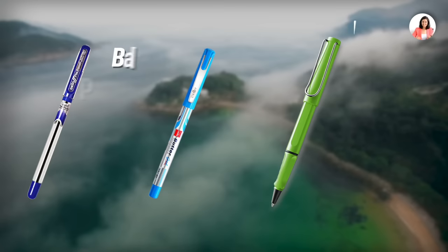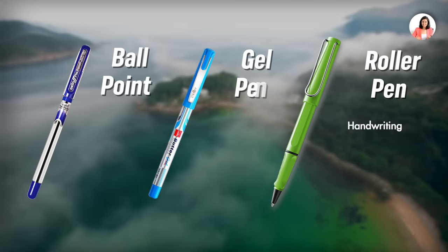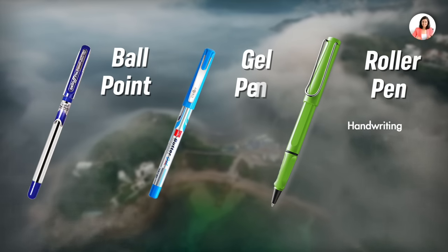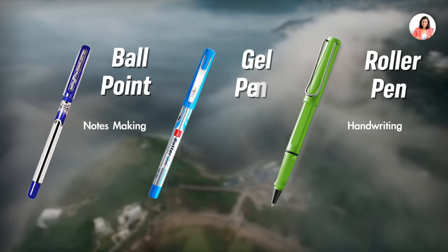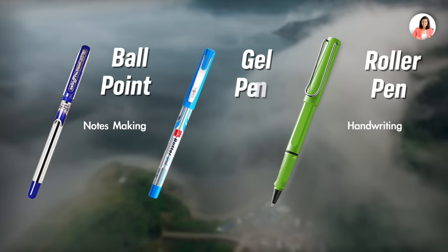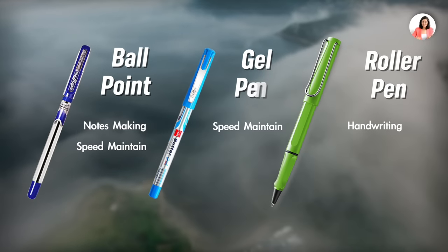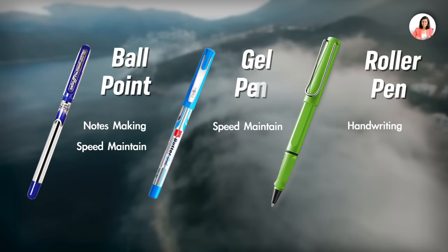So the final verdict: if you need a pen for handwriting, go for roller pens. If you have good notes which you want to save for a longer time, go for ballpoints because they are water-resistant, so your notes stay safe even in the long term. If you have to maintain speed within your exam, then between gel pen and ballpoint, you have to take your pick. Now I'm going to show you some of these ball pens which are under 10 rupees available in the market, and give you my take on them.